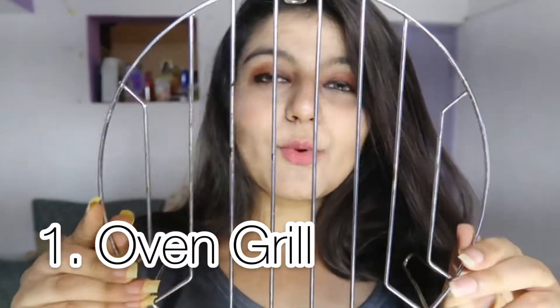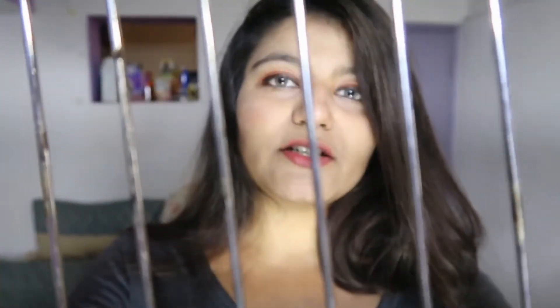Starting off with the first prop — I have this oven grill. Don't worry if you don't have an oven grill at home; you can use a fridge tray, the white colored tray between sections, or anything with bars in between. This tray is really small, so I couldn't fit my entire face in it. The tip is: the smaller the prop, keep it nearer to the lens. My entire face is covered with these bars, so the theme of this picture is going to be a behind-the-bars, intense look. You can wear darker outfits to match the theme.